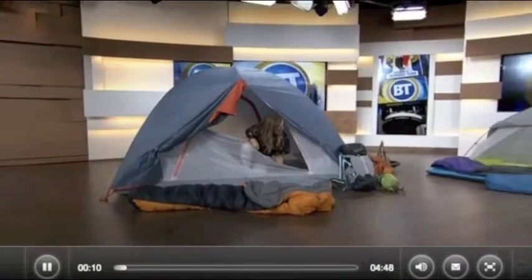We have a segment called Camping 101, and I'm going to get myself out of this tent. Somebody's in another tent right over there, and I think it's Chris Edgebeck for Mountain Equipment Co-op. Good morning. Good morning. How's it going?